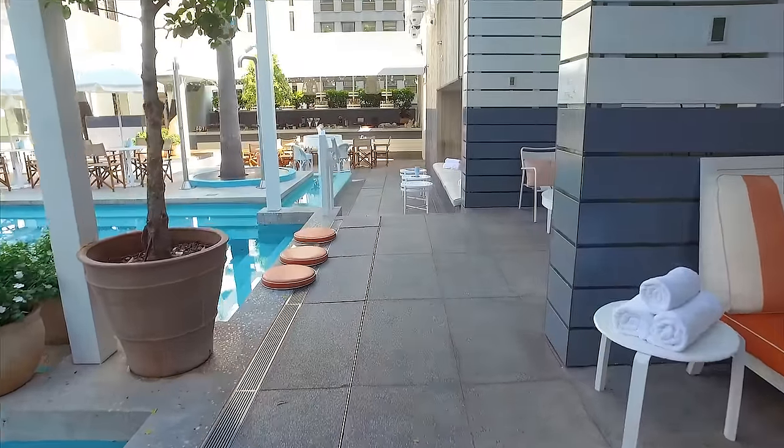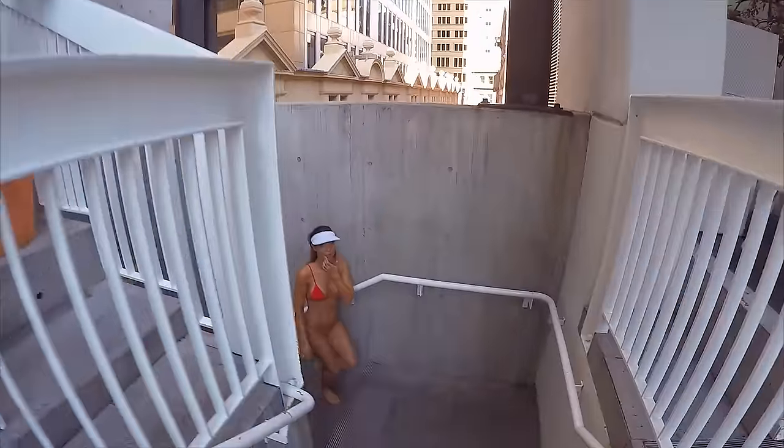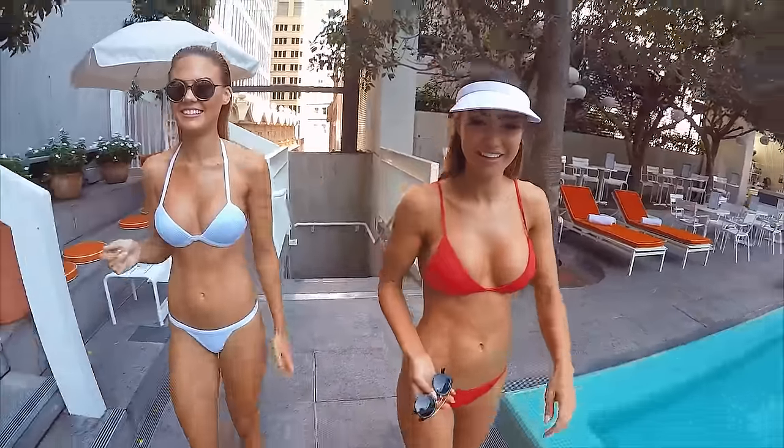Not many people get the privilege of shooting here, so we're very, very grateful. Now I'm going to explore the change rooms — oh no need, these are two of our assistant models.